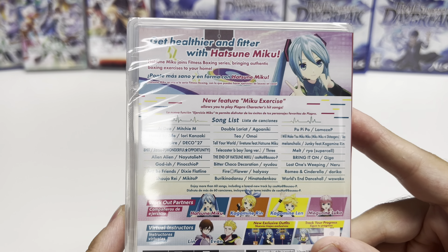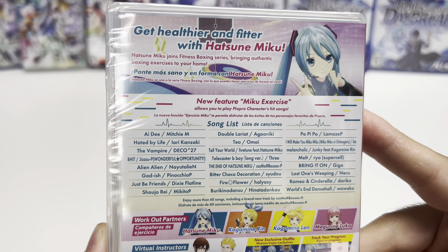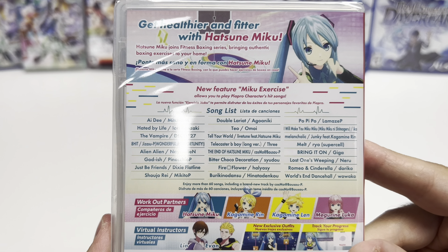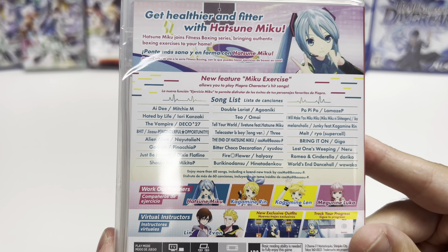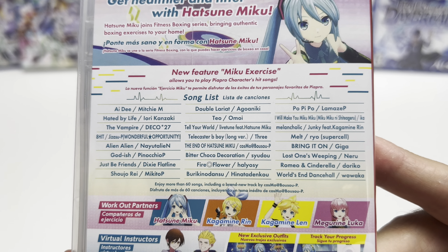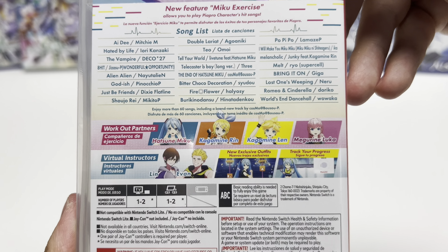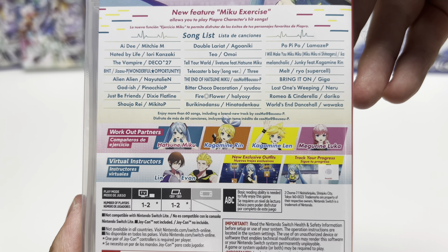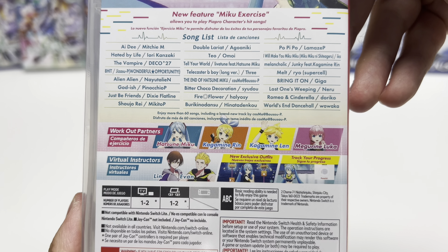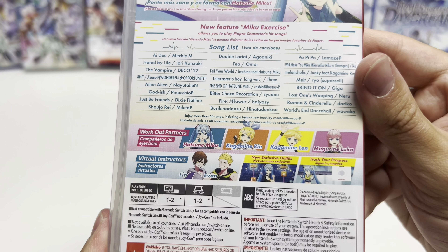Hatsune Miku joins the Fitness Boxing series, bringing authentic boxing exercises to your home. It says new feature: Miku Exercise allows you to play Piapro character hit songs, and there's a song list you can take a look at. Enjoy more than 60 songs including a brand new track by the artist Cosmo at Bousoup — I'm not sure exactly how that's pronounced. Workout partners include Hatsune Miku, Kagamine Rin, and Megurine Luka, along with virtual instructors Lin and Evan.